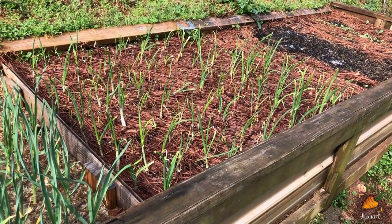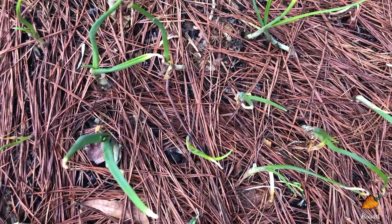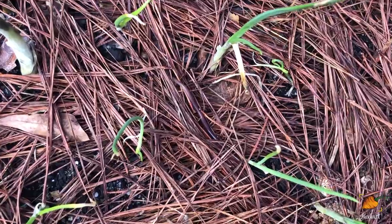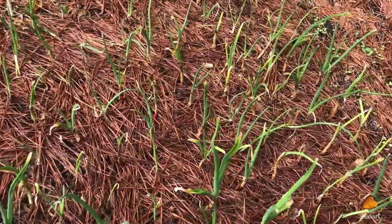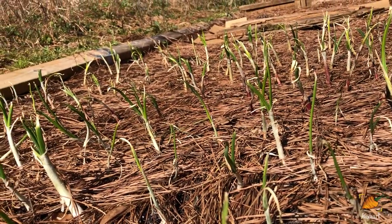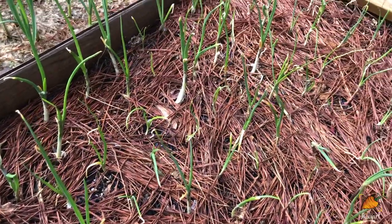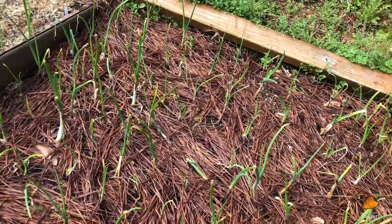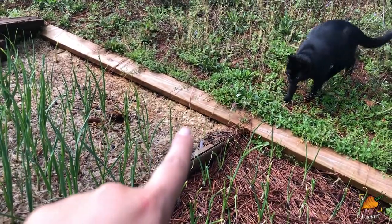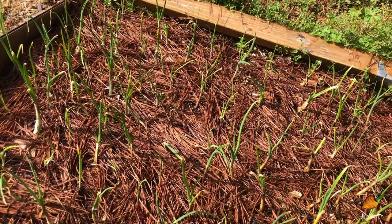Next to the garlic and onion section is another onion section. This is where all of my onion starts went. If you didn't see my video about onion sets versus onion starts, you should go check that out. I have planted all of my starts here and they are doing really well. You can see in the other video that they looked pretty sad when I first put them in, but they're all putting on new leaves. So I'm also pretty optimistic for a good onion harvest this year. The onions in that other bed over there are planted from seed, and these ones are the starts.